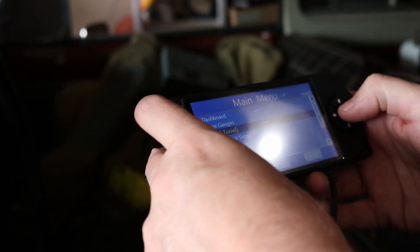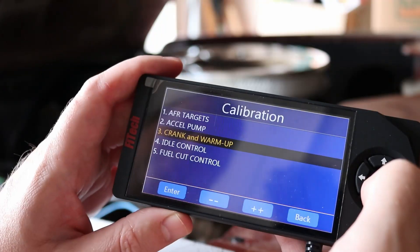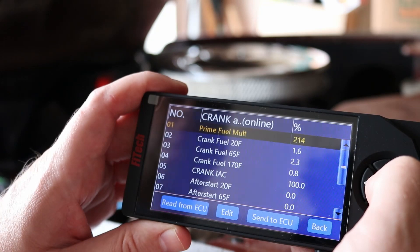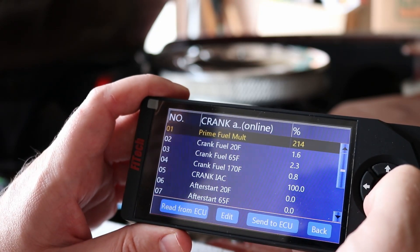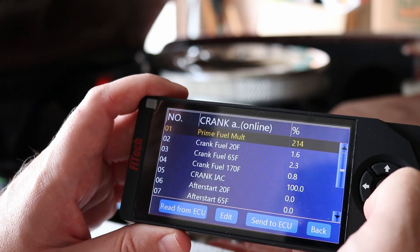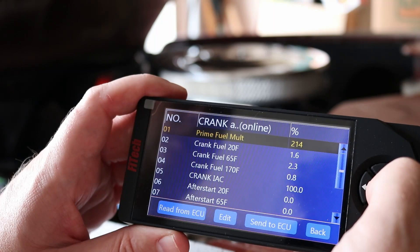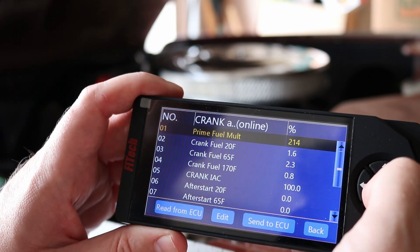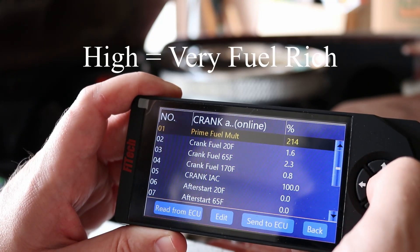I'm going to turn the key on and go to the crank and warm-up settings. Based on what I've researched about how people set these systems up, this prime fuel — the shot of fuel it gets when you turn the key on — is set very high. And most people find they need to turn this down.